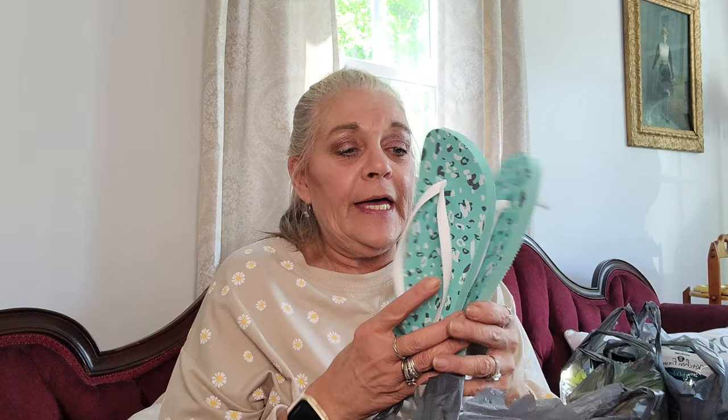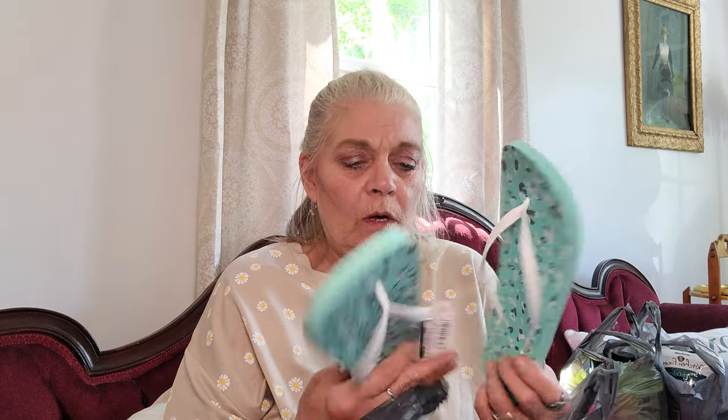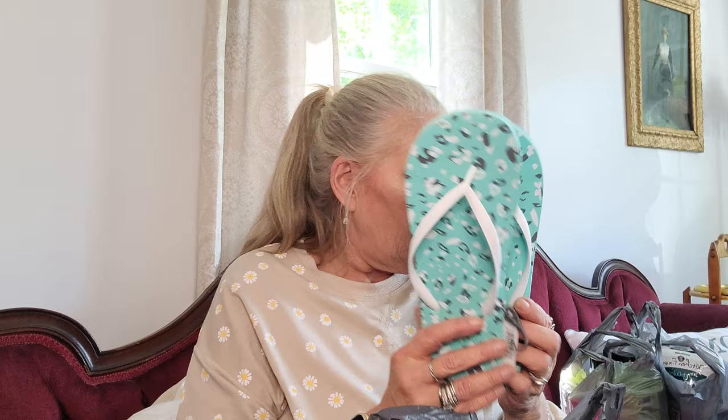The next bag — oh, more flip-flops! I love these. I get them in extra large, 11-12. And I love the color of these — it's like a mint green with the white straps. Love, love, love these.